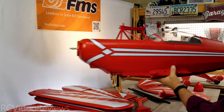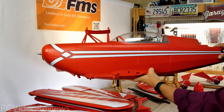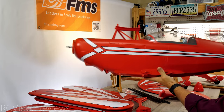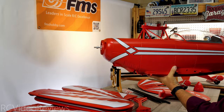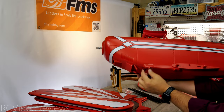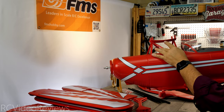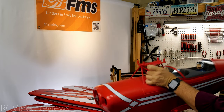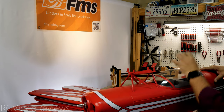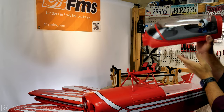Next up is the fuselage, and the size of this made an impression on me right out of the box — it's very sizable and also very bright. I like the red and white scheme; it always looks good in the air. You can tell there are a lot of hard point mounts: mounts for the landing gear, wings up top, wing supports, and a substantial canopy.